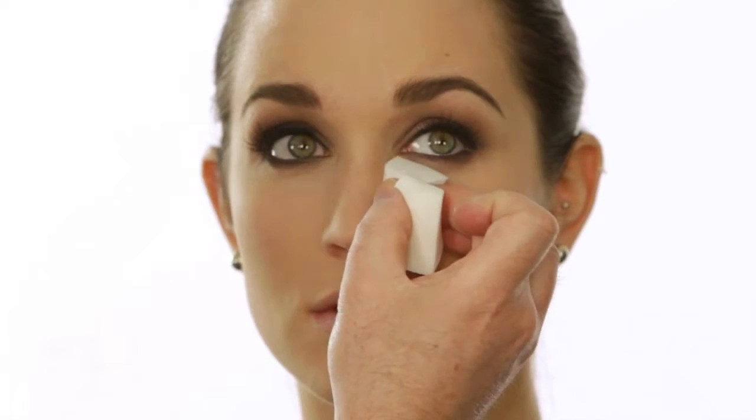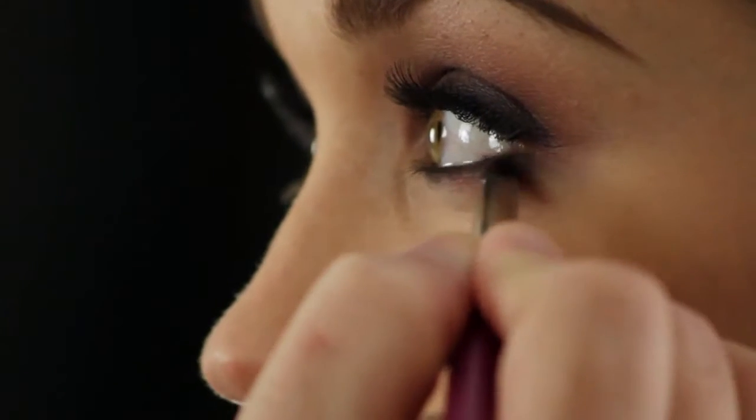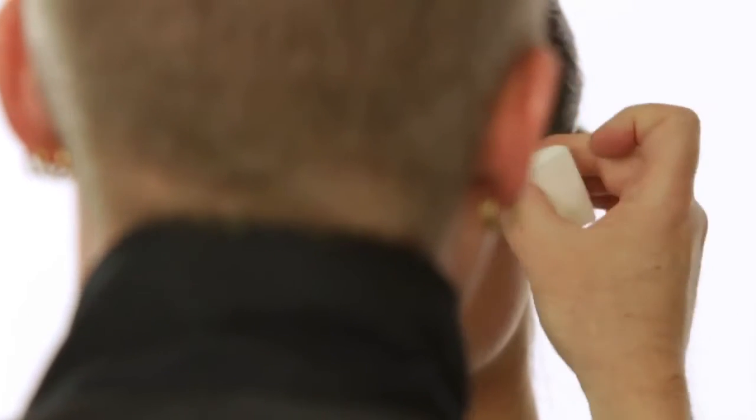I'm just going to take a sponge and soften it just a tiny bit right here — that's why these little wedges help, because you can use the point of it. And I'm going to go back over it with my number thirteen brush just to blend it out a little bit more. You can see that Molly can really pull this look off — she's got the eyes for it. It makes your eyes look like they glow, almost like you're possessed — in a cool way — because you have that kind of gray-green color.